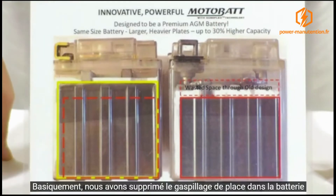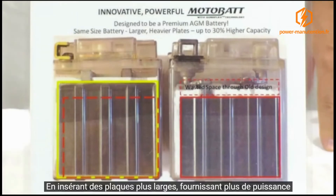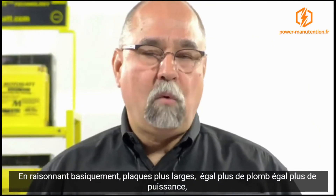We essentially eliminated the wasted space in the battery and enabled a much larger plate to go inside, giving you more power. With lead acid batteries, basically larger plate, more lead, more power — pretty simple idea.